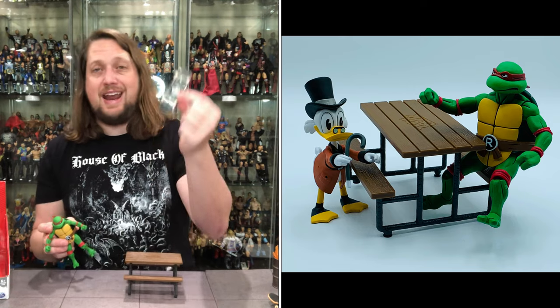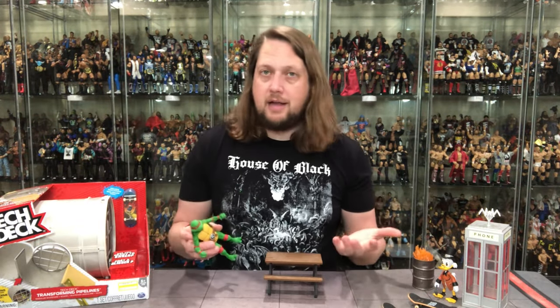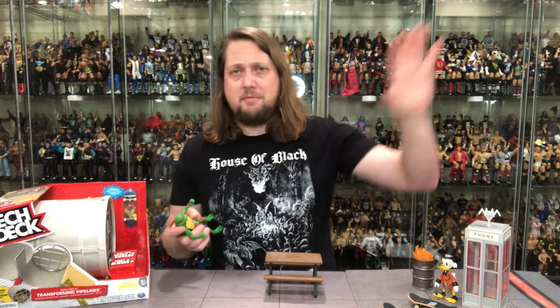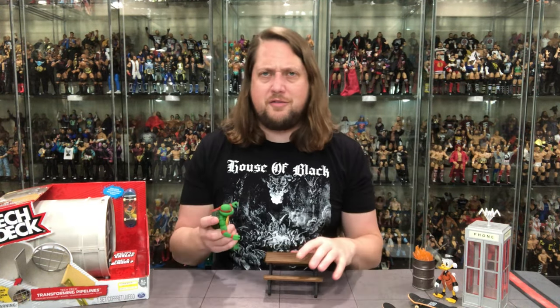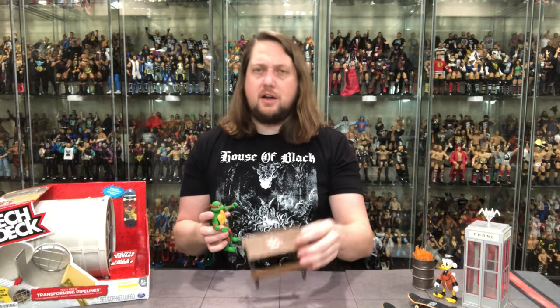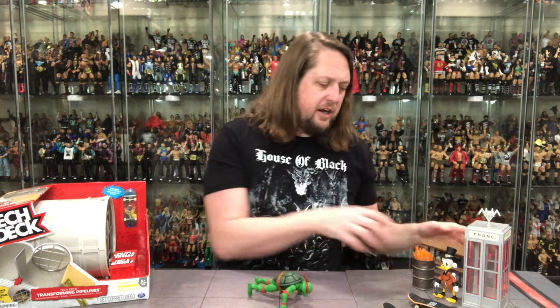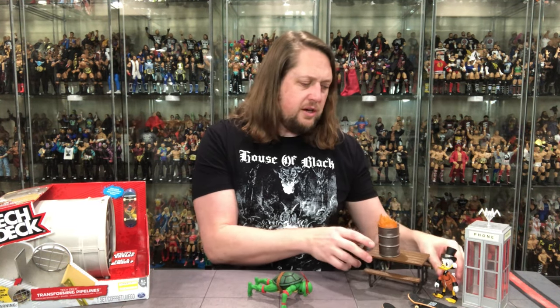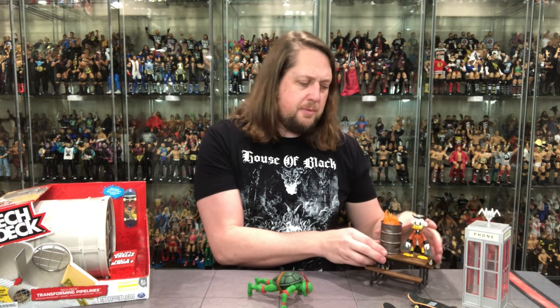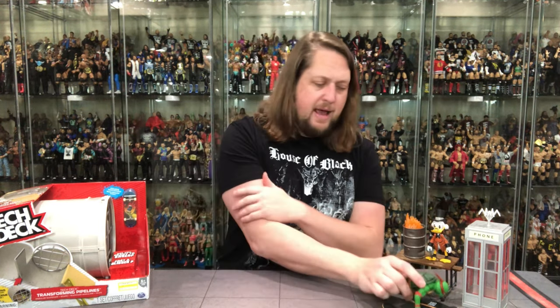We do get another skateboard, same as the other one just with different graphics. I guess you could have a skateboard party, hang them on the wall in the sewer layer as different modes of transportation for the turtles. Got to say, this is a winner — picnic table, another winner. We're batting pretty good here. Two winners, three winners for sure, and depending how you look at it the phone booth maybe somewhere in the middle.